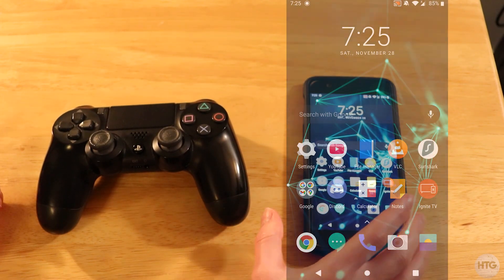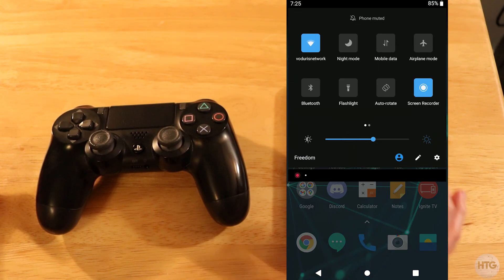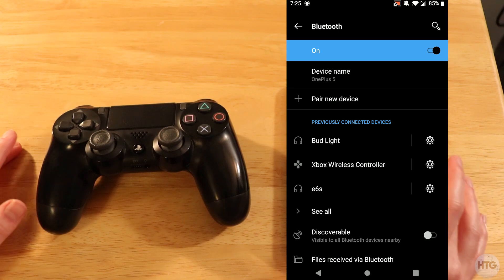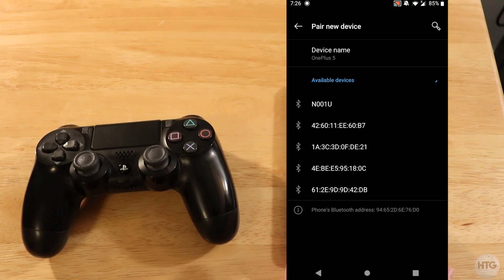To begin, go ahead and head over to your Android device and make sure that Bluetooth is turned on. Once Bluetooth is turned on, head over to your Bluetooth settings and tap on pair a new device. Your Android device is going to search for all the Bluetooth devices in your vicinity.